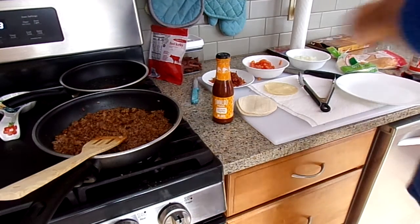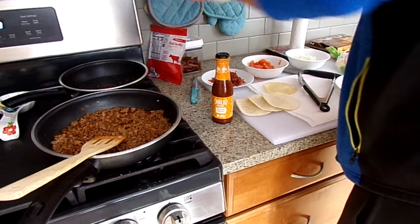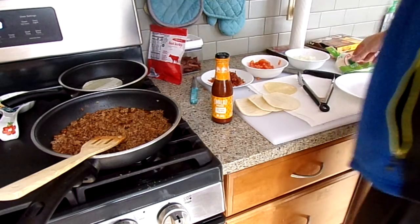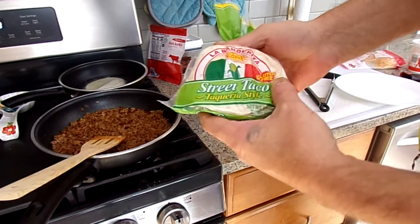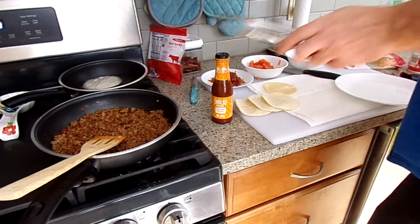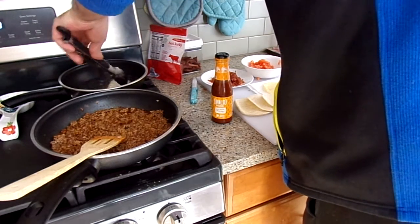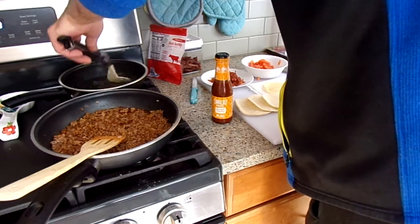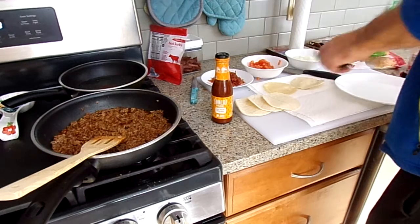Hey everybody, back with another recipe today for lunch. I felt like street tacos, just using the small white corn tortillas. I did ground beef, but you can use chicken or you can use fish. You pretty much make it the same as you do your beef.